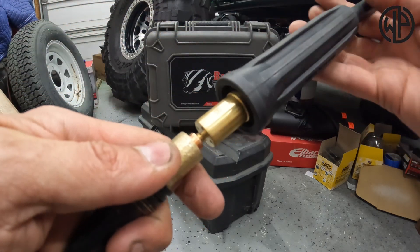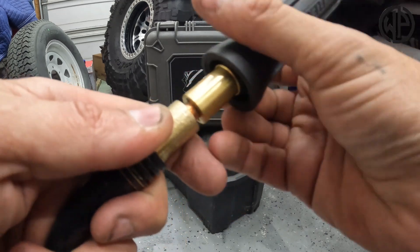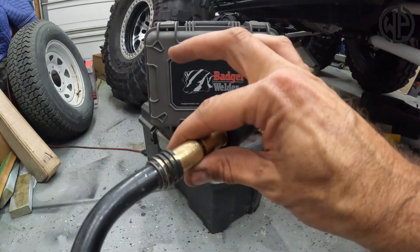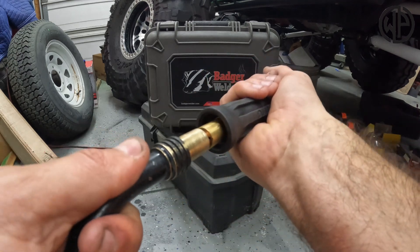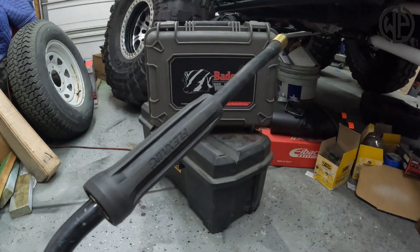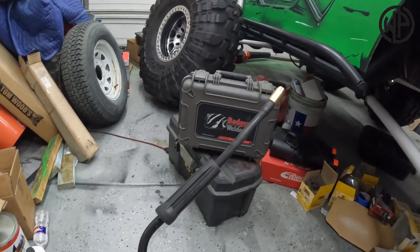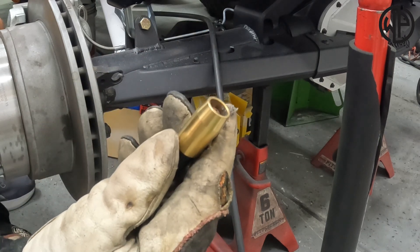Now we get our wire started — just line it up in the liner there. We put this on, tighten it down. This rubber grip we basically slide down so it covers the connection area and keeps the gas in there — it forces it up through those holes. We'll slide it down, make sure we conceal it, and there is our new extended torch with that flexible tip. Make sure to run your wire up and out the end — we haven't done that yet.